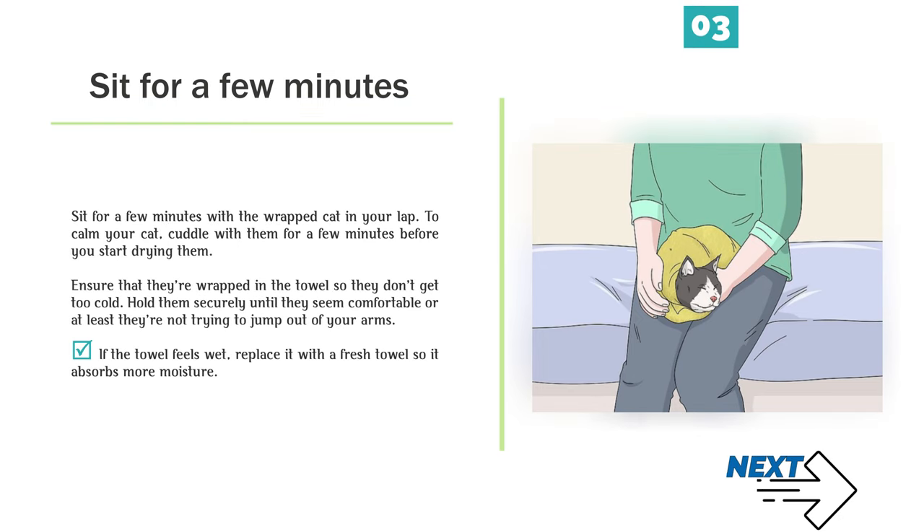Step 3 — Sit for a few minutes with the wrapped cat in your lap. To calm your cat, cuddle with them for a few minutes before you start drying them. Ensure that they're wrapped in the towel so they don't get too cold. Hold them securely until they seem comfortable or at least they're not trying to jump out of your arms. If the towel feels wet, replace it with a fresh towel so it absorbs more moisture.